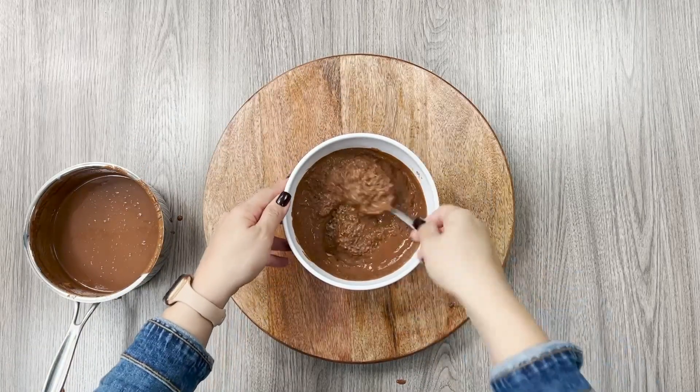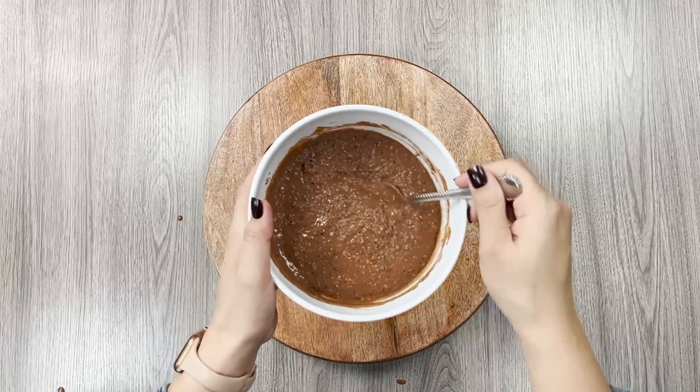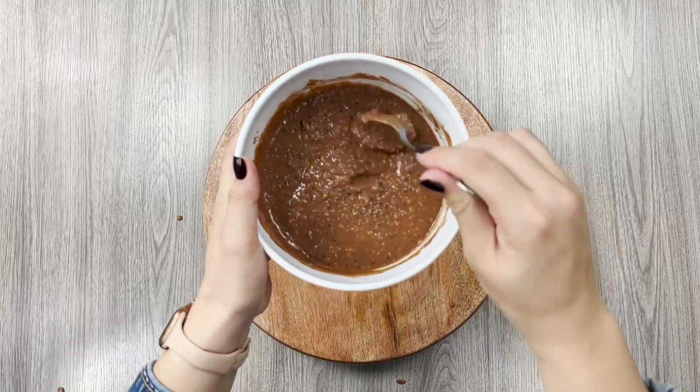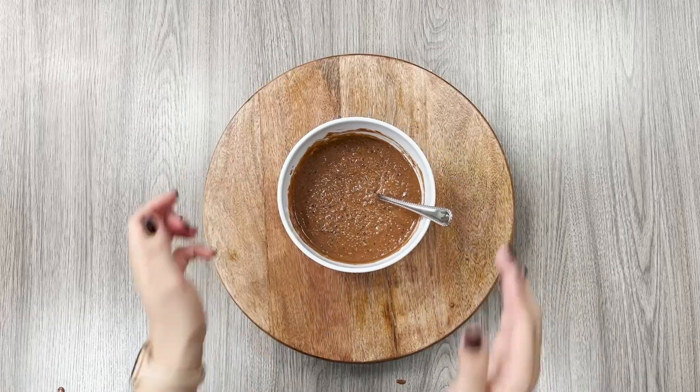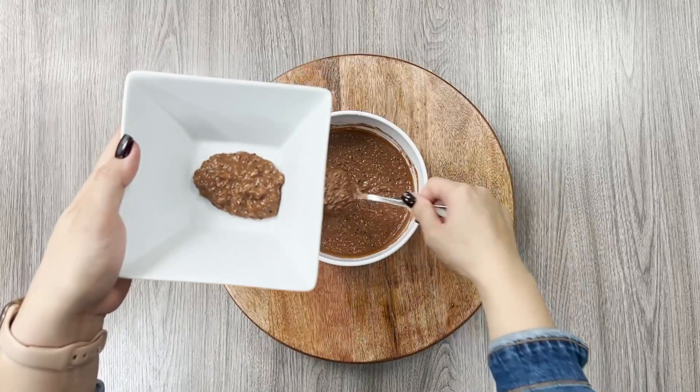This dessert is balanced with protein, a whole grain, and a vegetable to help your lifestyle stay balanced while satisfying that sweet tooth. So you can share this recipe and enjoy this comfort food with your nana guilt-free.